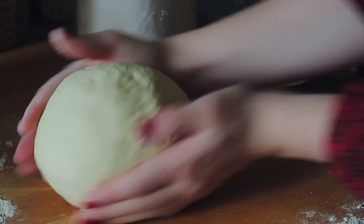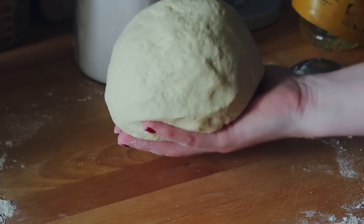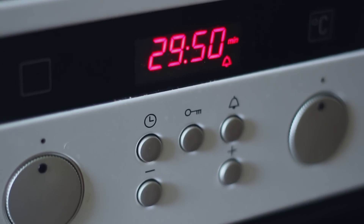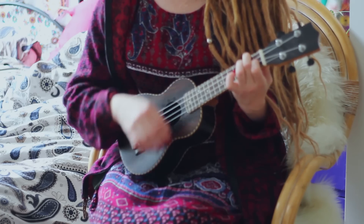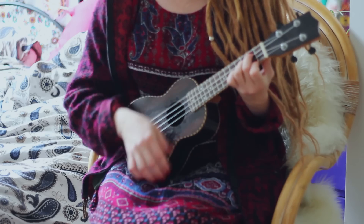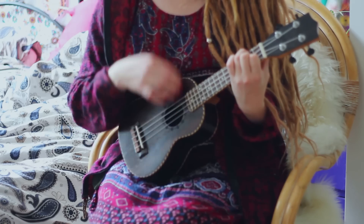So far it looks really good. Now it's just time to let it rest for half an hour and then we can continue. While you're waiting for the dough to rest, you can do something you like. In the meantime, I decided to just play on my ukulele a bit — I played the music you can hear in the background.